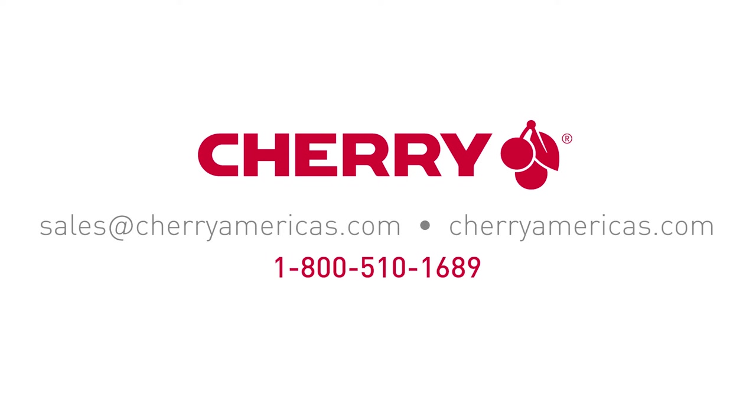To learn more about the ML4100 computer keyboard and our full product portfolio, email us, visit our website, or give us a call. And to receive notifications of new videos, be sure to subscribe to the YouTube channel.